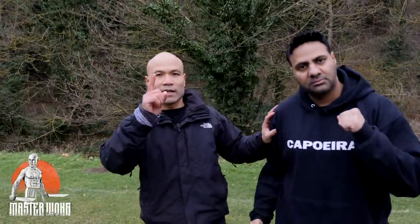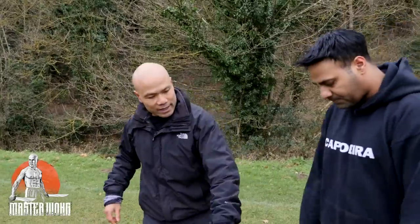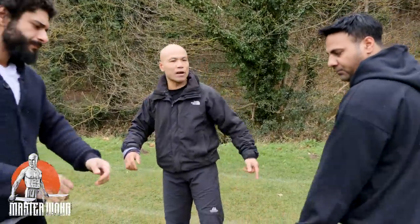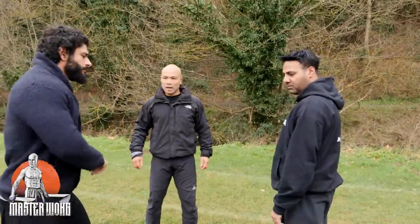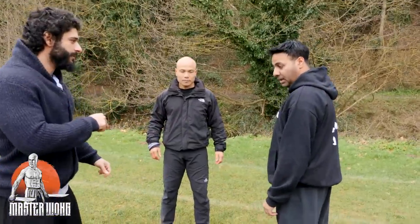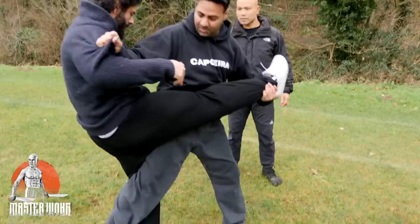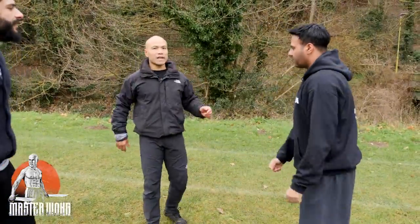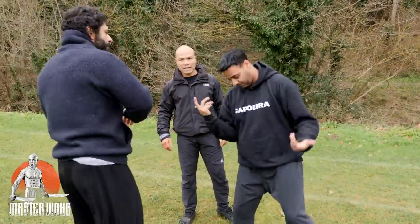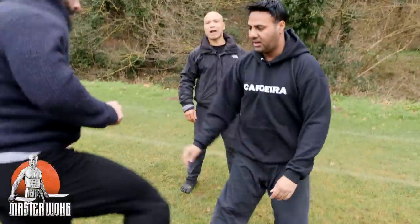I've got one friend here, Saj, who will come in and do the kicking, and another friend who will be doing the defending, so you can see the idea. So now, starting with a low kick — how do you defend the low kick? Kick it up, turn into it, take it from there, take the knee out, basically sweep on the floor. Then shoulder kick, kick to the head — boom — come on again, same move, take him down.